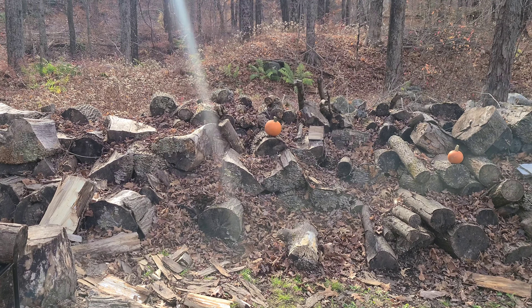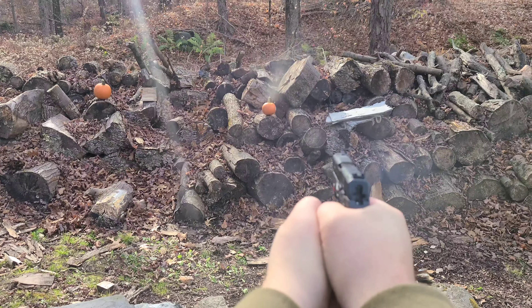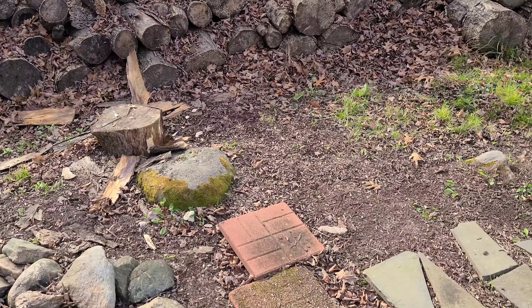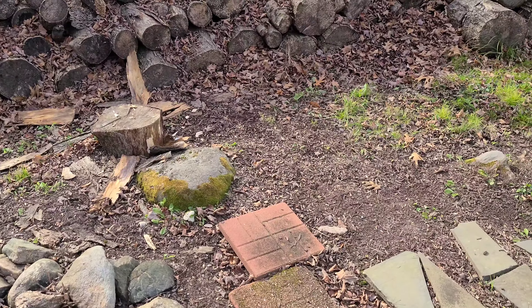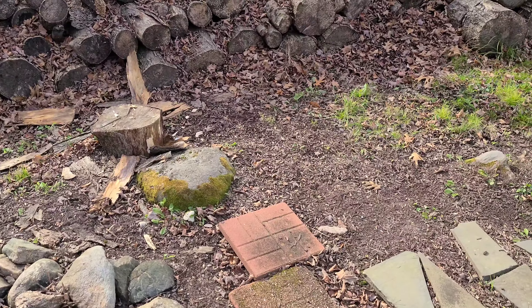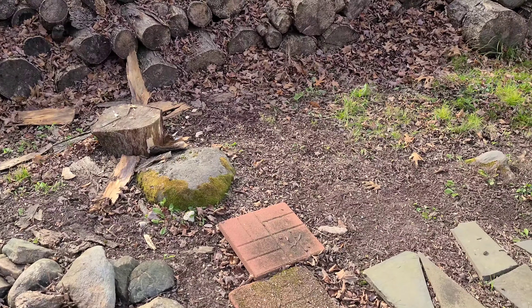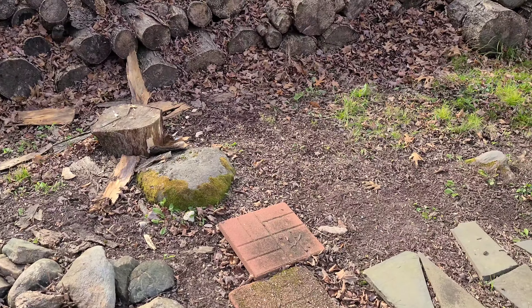Did you guys actually think I was going to end this video without shooting some cool stuff? We've got pumpkins — a surplus of pumpkins these days because of Halloween. We have two pumpkins: one small and one big. I'm going to start off with that little nine millimeter quarto that I showed you in the beginning of the video, backed by an HST, followed by four of the RIP rounds.